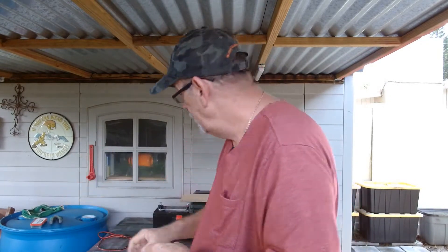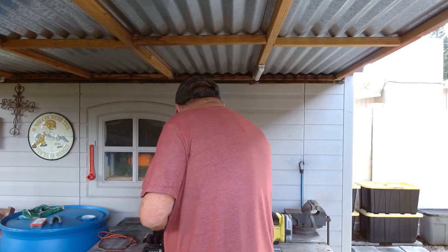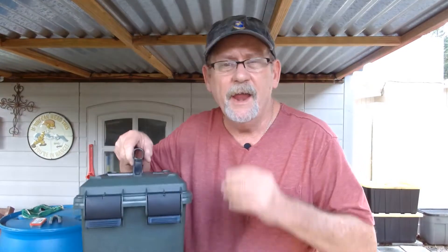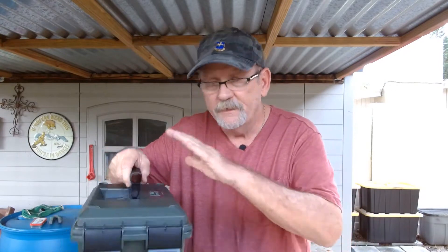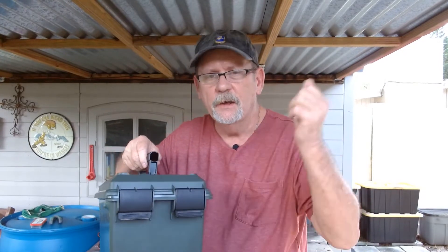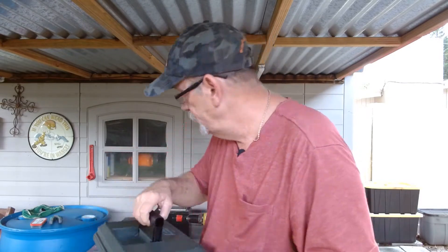Now the components you're going to need — that's a little different. You're going to start off with a large ammo can. This is the MTN brand — get the large one. I bought this one off Amazon a couple days ago. I only paid $12 for it. Caught it on sale, got $5 off.